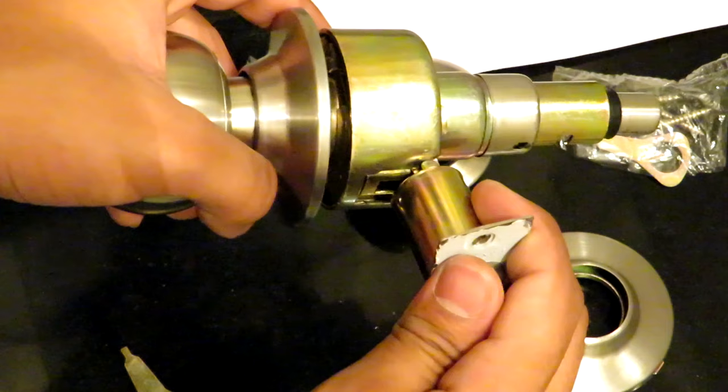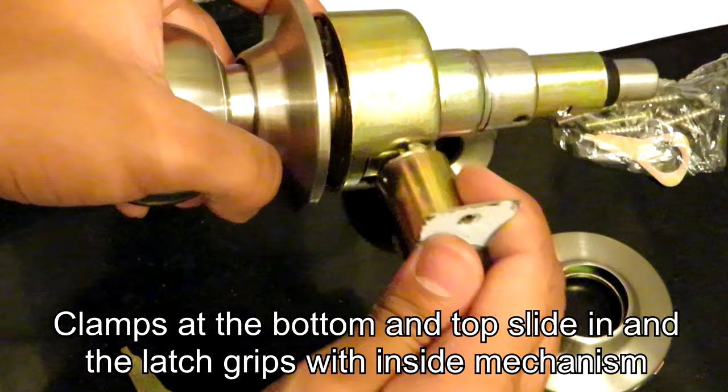Basically how it works is there are clamps given at the top and bottom of the latch unit which slide in with the lock unit and then the mechanism is controlled. When you rotate the knob, the latch also moves.